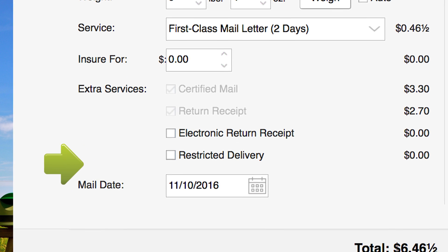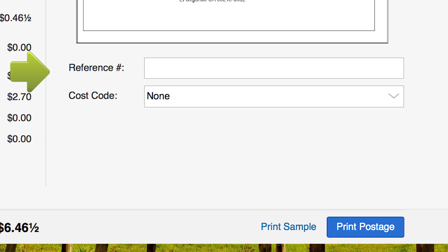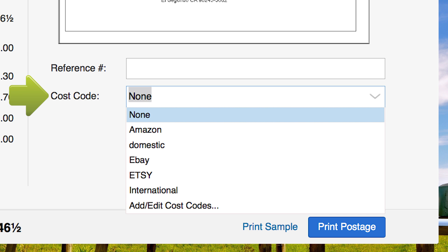If you are going to mail your certified letter at a later date, set that date here. To include a reference number for your files, enter it here. If you use cost codes to track your postal spending, select it here, or enter a new one.